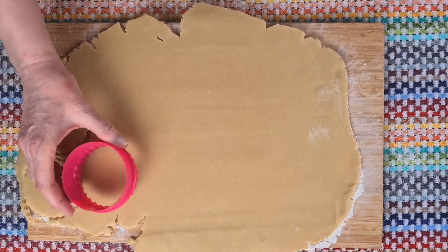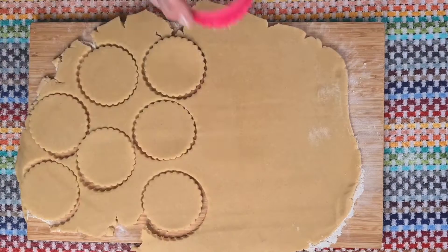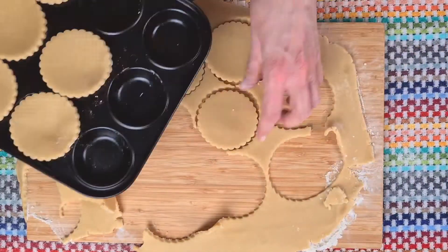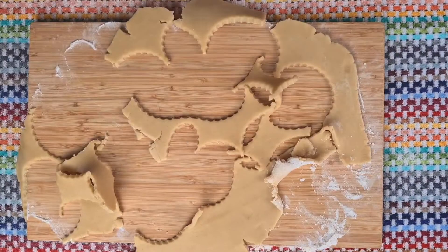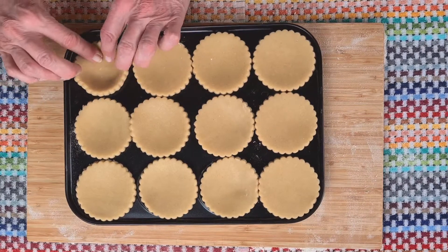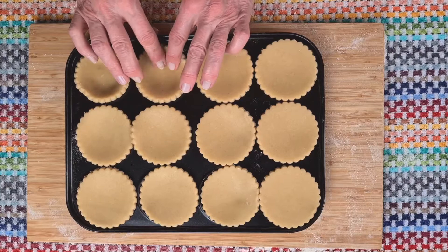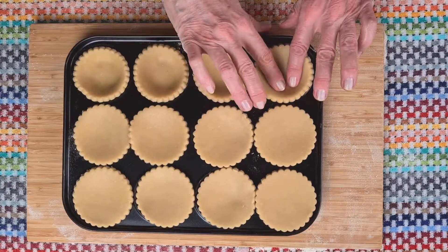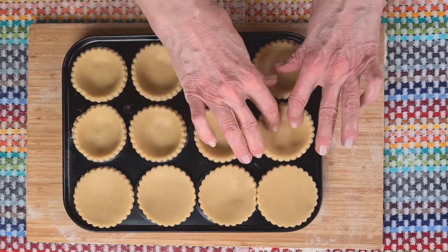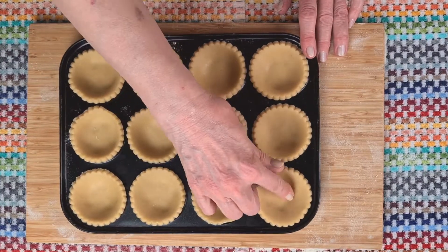It should be nicely big enough now to get 12 little circles out of. I'm using a crimped cutter today to get those lovely little edges, and when you're choosing the size of the cutter it needs to be a little bigger than the size of the dimple in the baking tray. Then when you push it down, making sure there's no air between the baking tin and the pastry, it fits beautifully and those little crinkled edges just stick up a little bit.